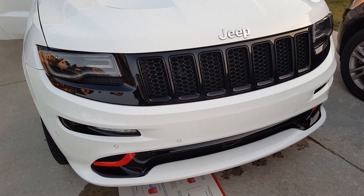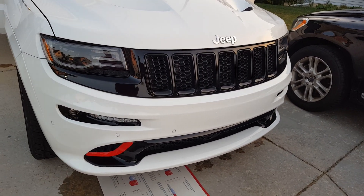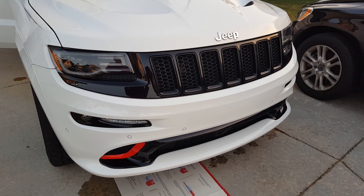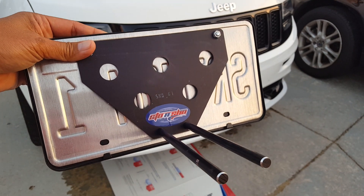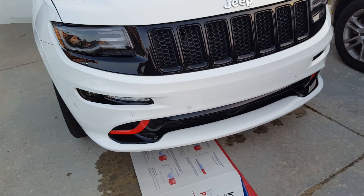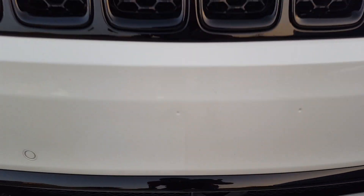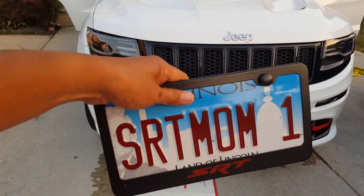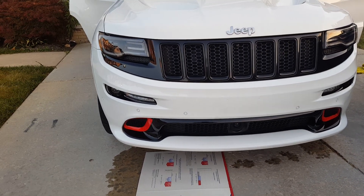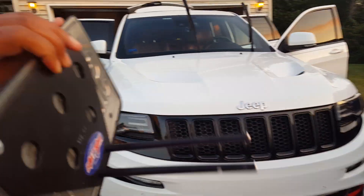Hey, good afternoon everybody. This is just a short subscriber-requested video — sorry it took a while to get going. This is how to install the Stone Show plate bracket for the Jeep SRT. As you can see in the front, I had requested from the dealer that they don't drill any holes, but my wife wants a front plate, so let's figure out how to install a front plate that I can remove when I'm driving around or going to shows.